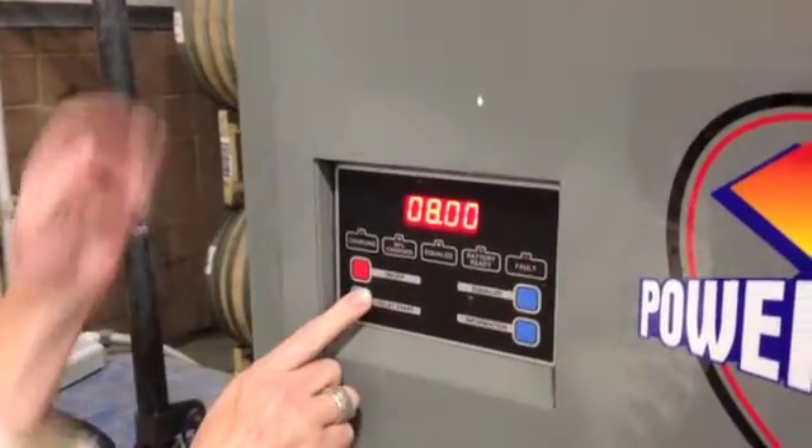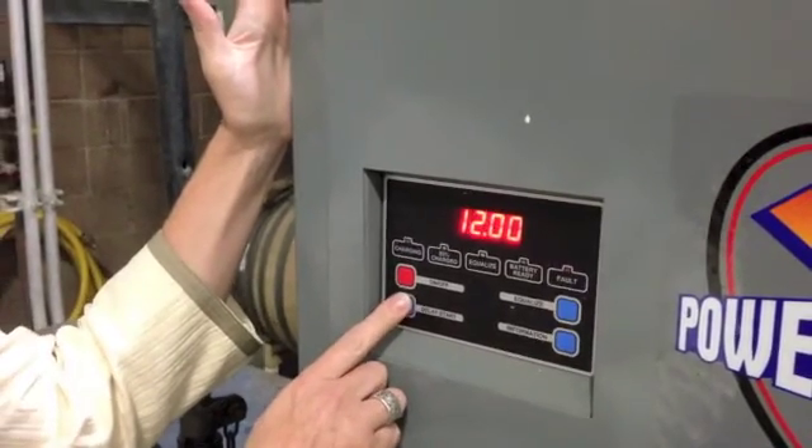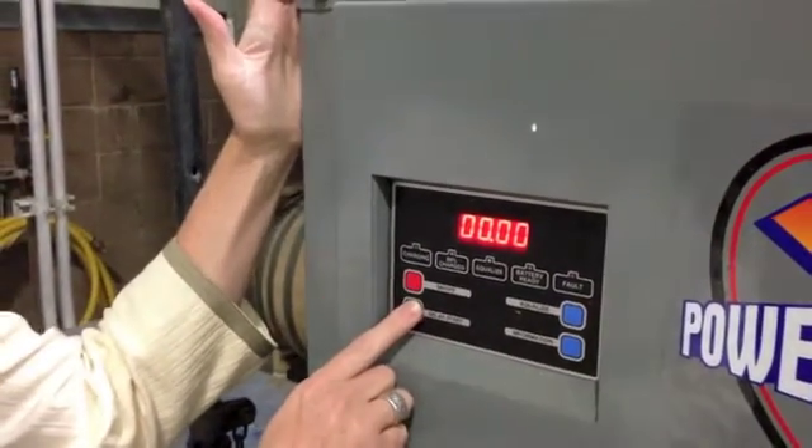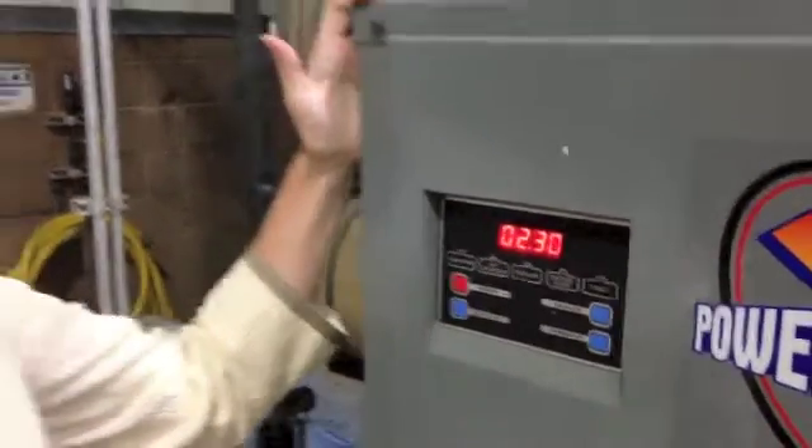So if you make any mistakes, you can reset back to zero and then choose your 2.5 hour start timer.